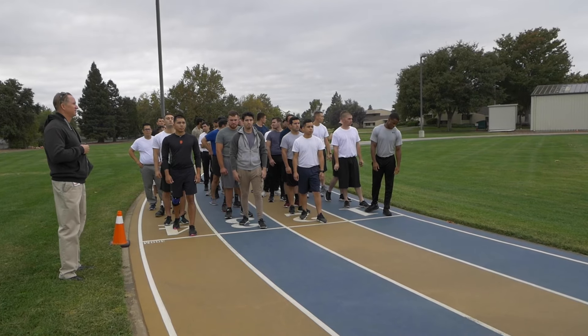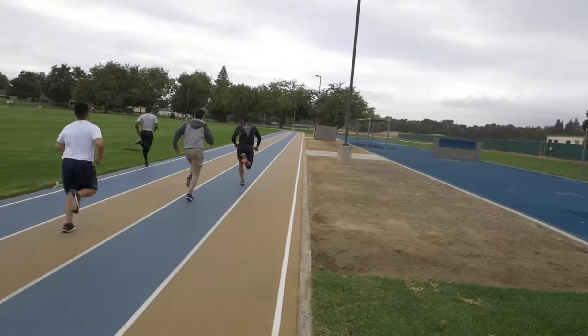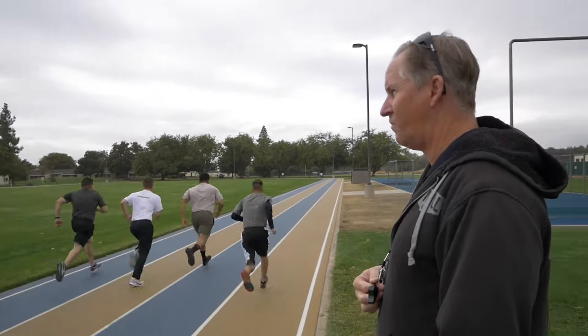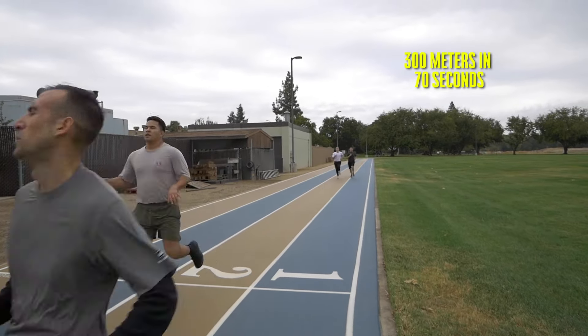300 meter run. The applicant will be required to run 300 meters per time on a flat level surface. This activity can be completed on either a track or measured course. Once the applicant has been given the command to begin, they will run 300 meters as fast as necessary to complete the measured course within the allotted time of 70 seconds.